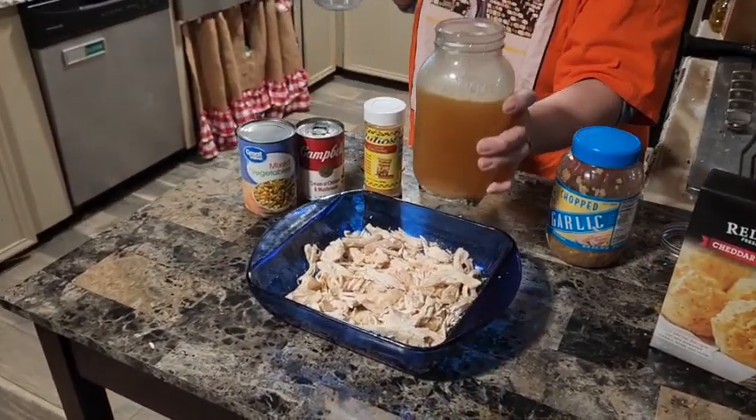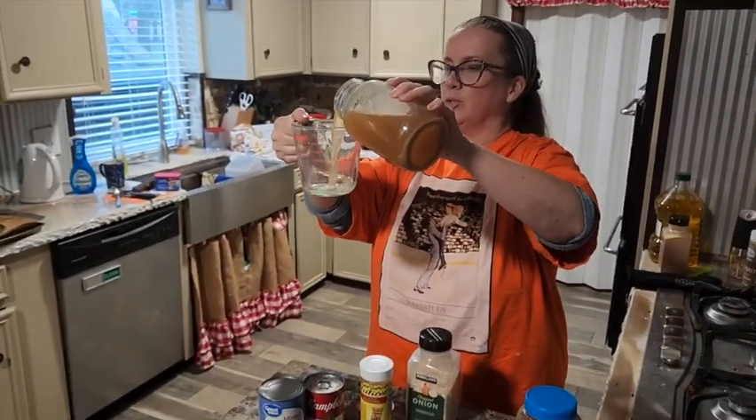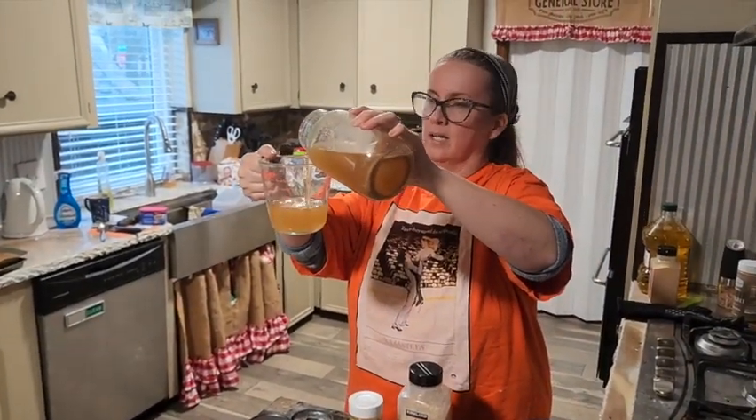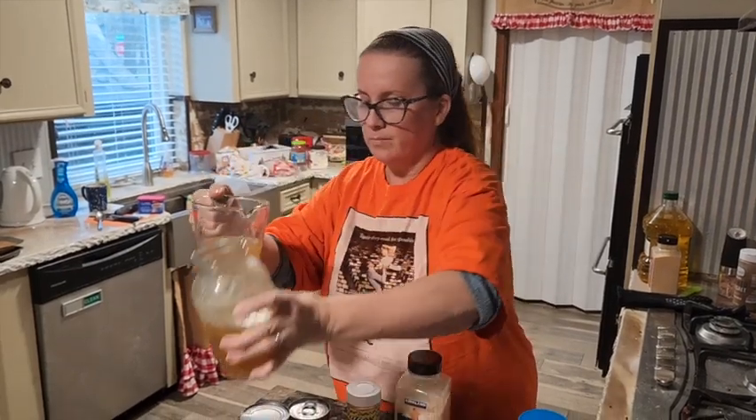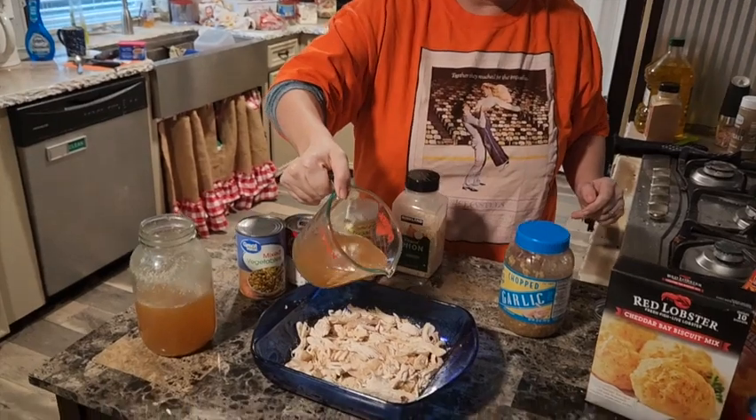Then for the chicken broth - this might actually be the broth we used for that chicken - we need one cup. Go ahead and pour that on.